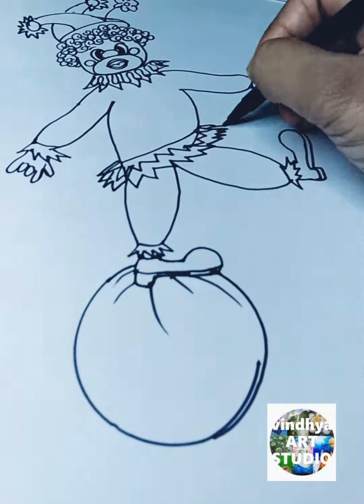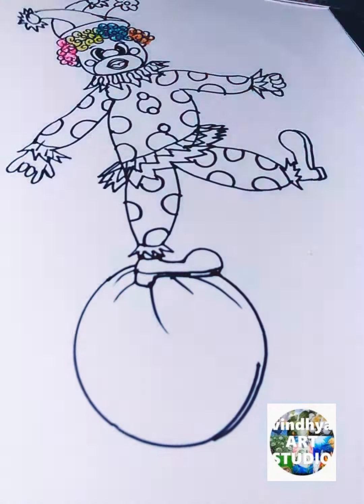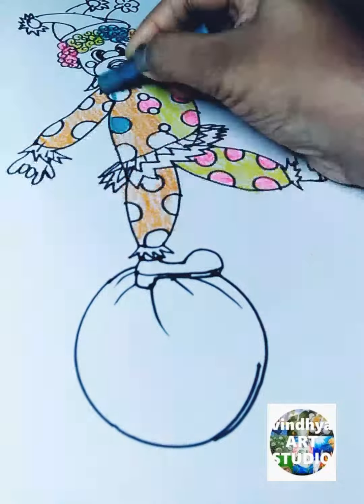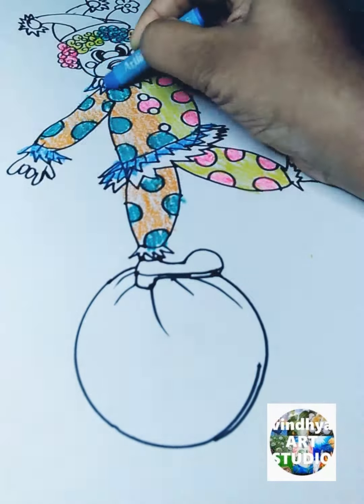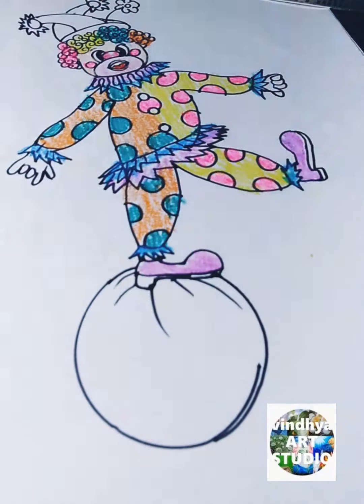After that I take two ovals to draw the eyes and two circles on the cheeks. Then I draw circles to draw the buttons and the design on the body.